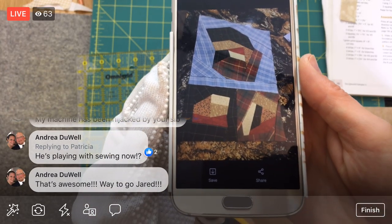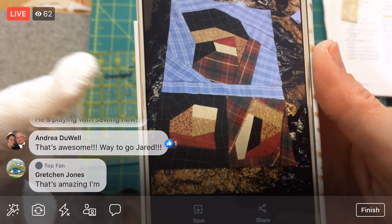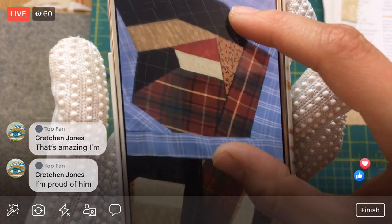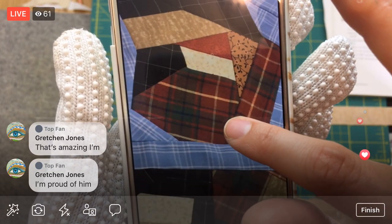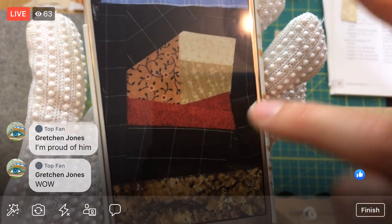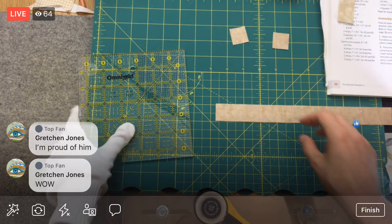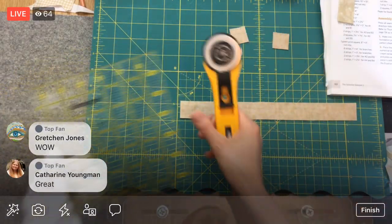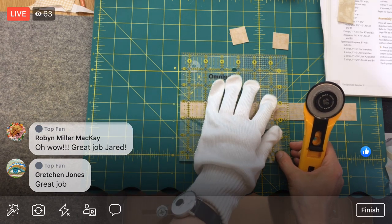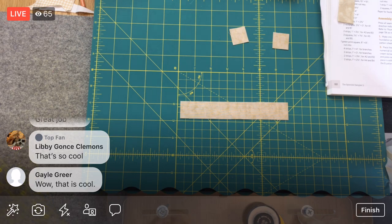Check out his quilt so far — those improv pieced pieces look like mountains! I think he even has some Y-seams in there. He's just sewing one piece to another and it gets bigger and bigger, but he's getting some really cool looks with those Y-seams. He has apparently stolen the sewing machine and decided to spend his evenings working on that. I think it's just going to look so amazing when he's done.